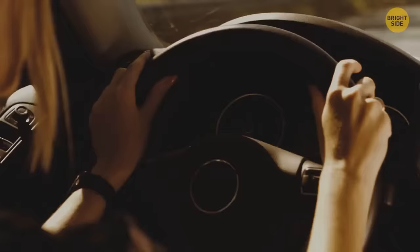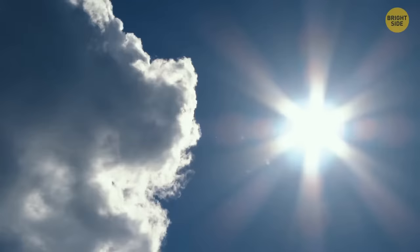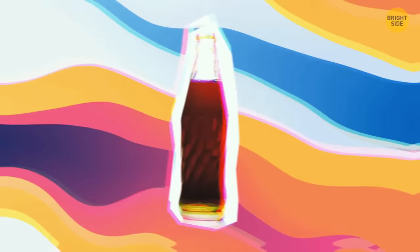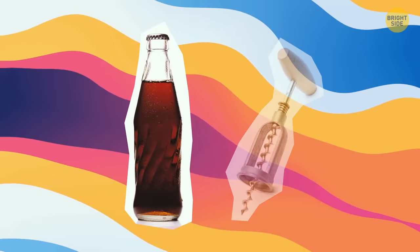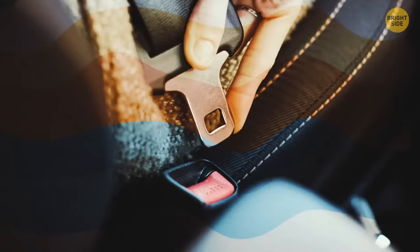On a hot day you bought a Coke that needs a bottle opener but don't have one. Those metal clasps on the seatbelt are the exact shape of a bottle opener — use them to pop the cap off easily.